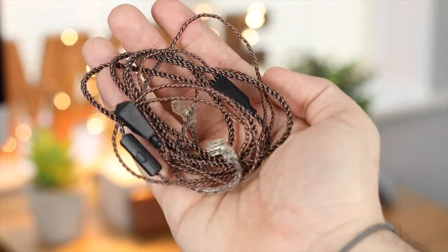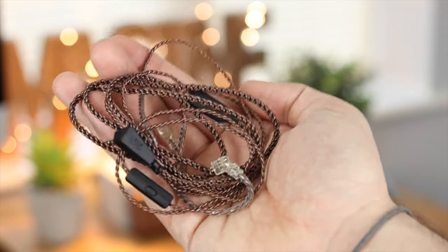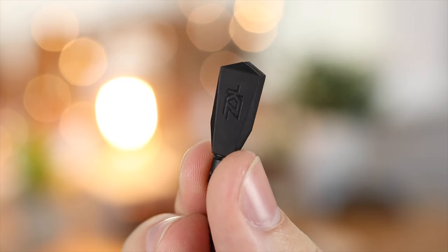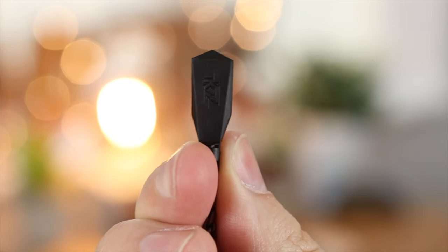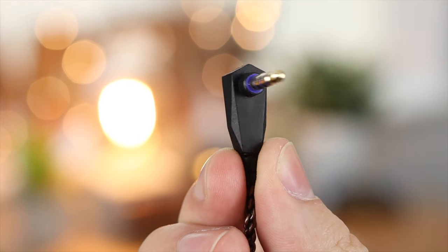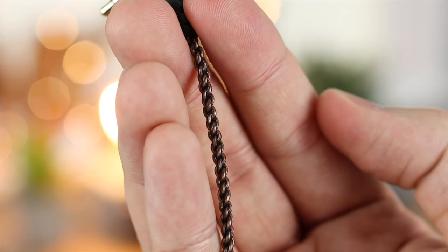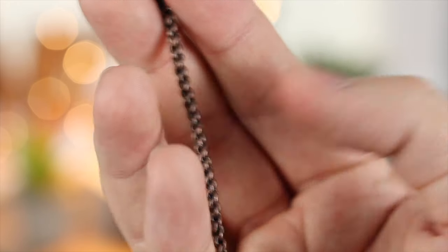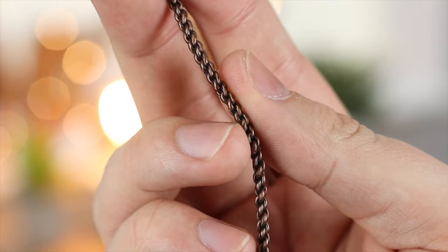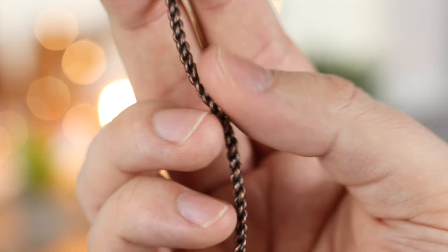The cable itself is really long at 1.25 meters and has a really nice coil design that I think is going to hold up really well over time. The connection is a 3.5mm jack, so if you don't have that on your device you'll need an adapter. Up close, the cable has a really nice chain link effect that should be especially durable.